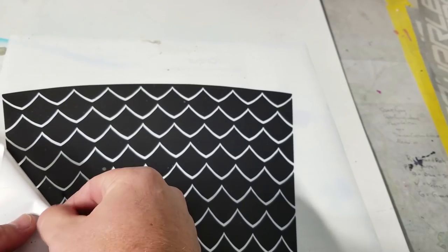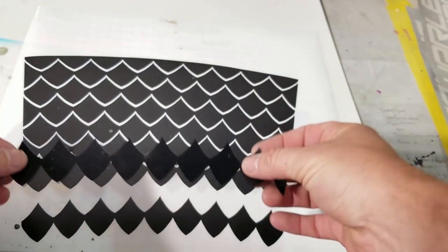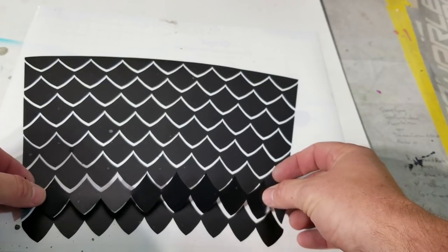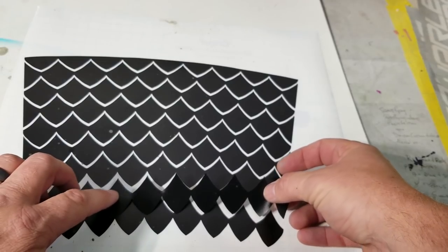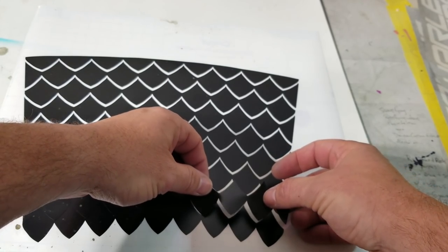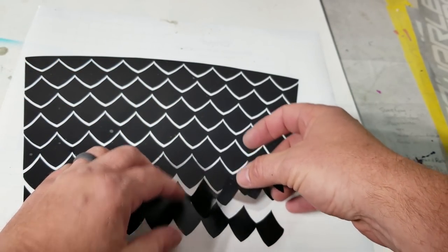Then you take your second layer just like so. And what you're gonna do, you're just gonna move it down right over this layer. So you can see where it's supposed to go because it's cut already. Just match it up. You're basically moving each layer down just a little bit.